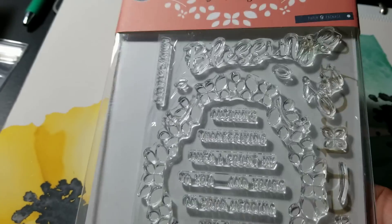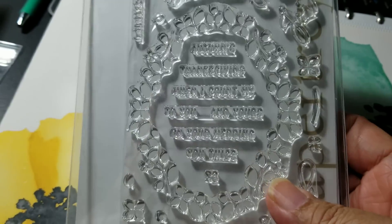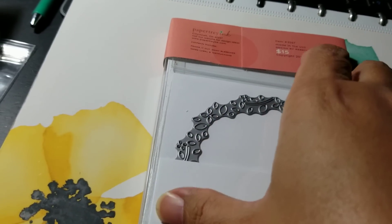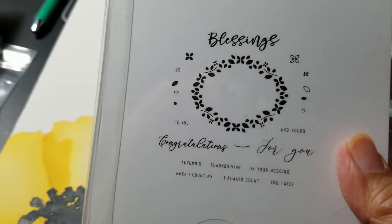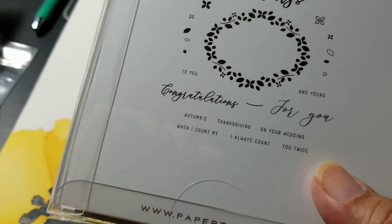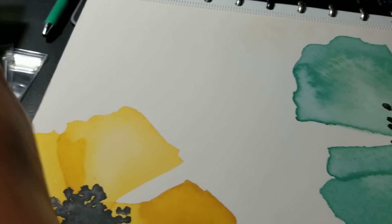And then this one is called Many Blessings. It's got a die with it — you notice it cuts the negative out — and this is the stamp. This one can be used for a lot of different things; it doesn't have to be just for the autumn or Thanksgiving timeframe.